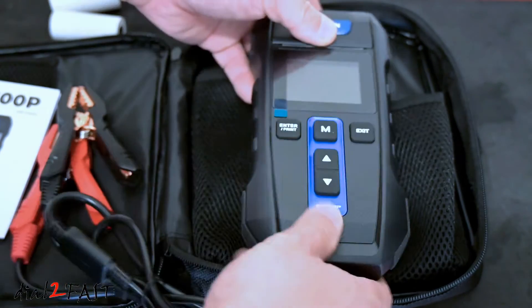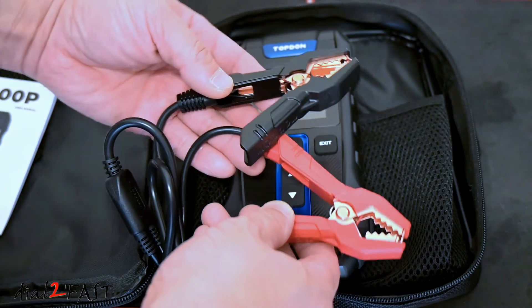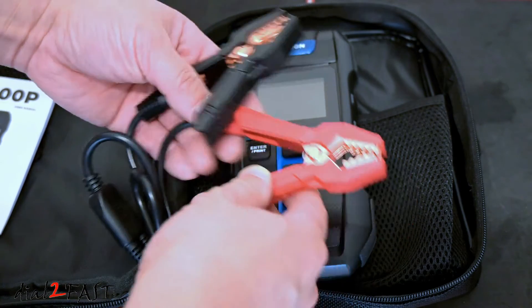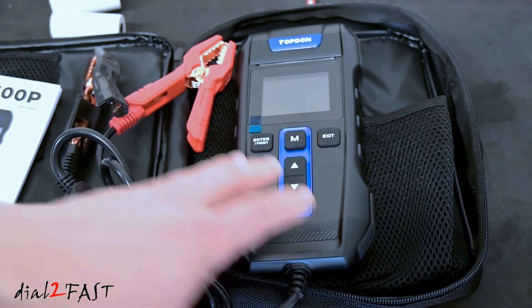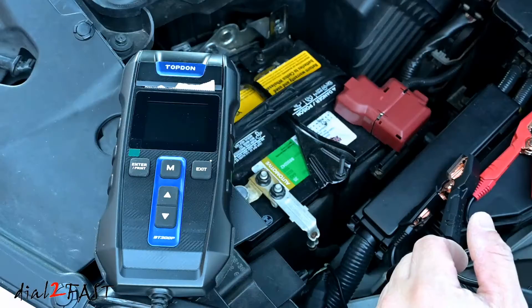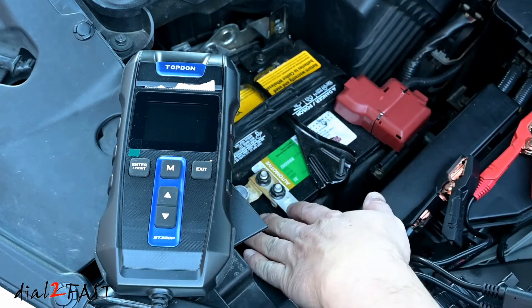Let's look at the back. Right here are the two alligator clamps you need to connect to your car battery when you're doing your testing. Now there are no internal batteries inside this test tool — you get the power when you connect it to the car battery.